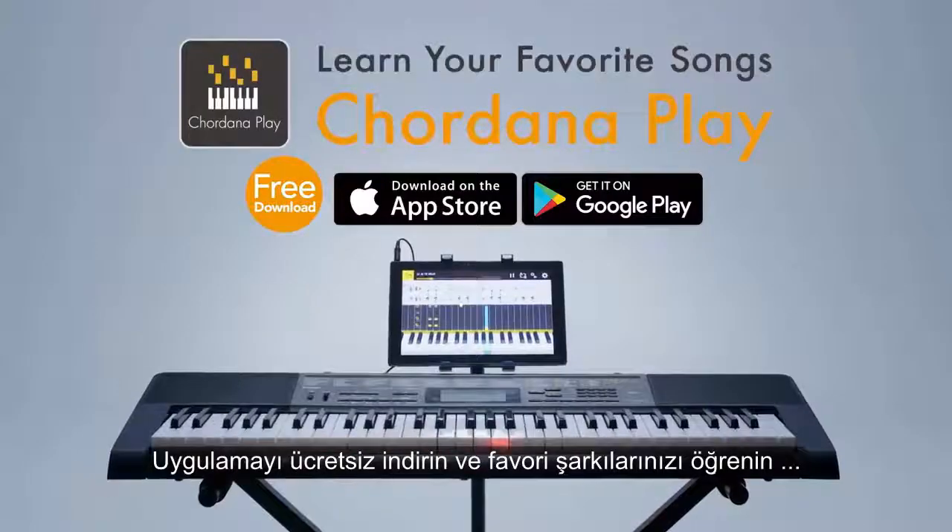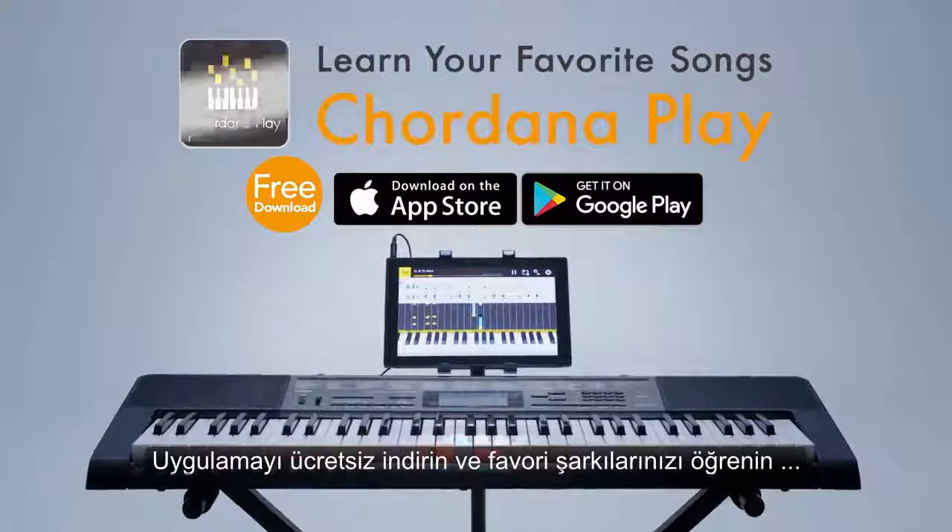Get the free app and learn your favorite songs. Cordana Play.